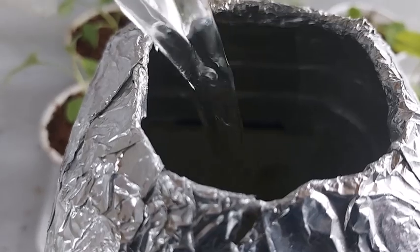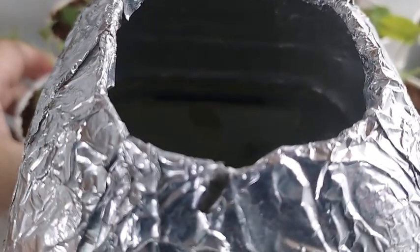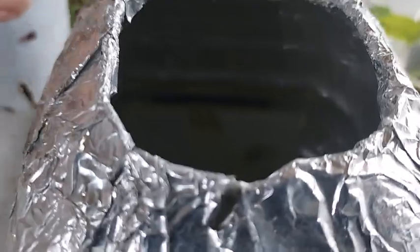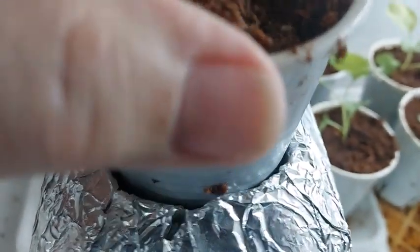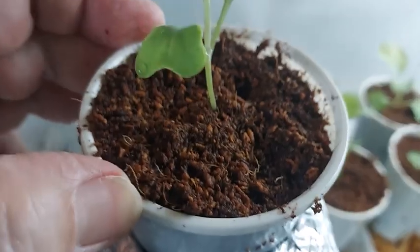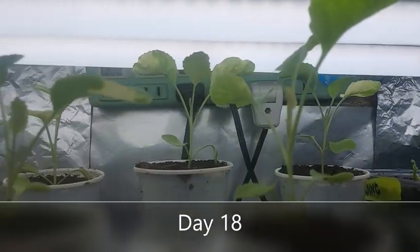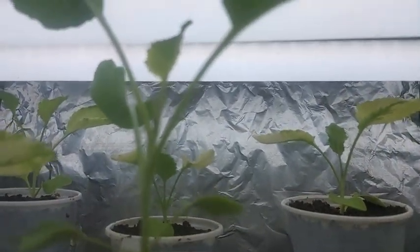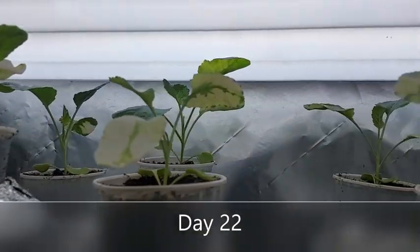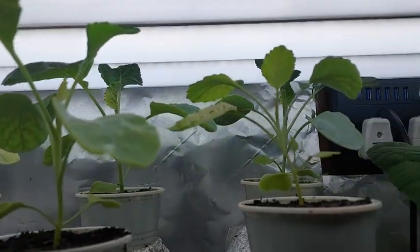Fill the 2-liter container with nutrient solution until it touches a little above the net cup — that's the blue line — so that the cocopeat will remain moist. Check the level of the nutrient solution every 2 to 3 days to make sure that it touches the edge of the net cup.